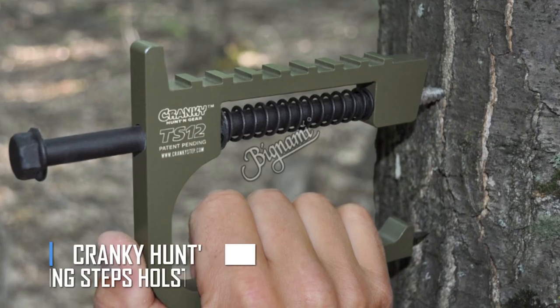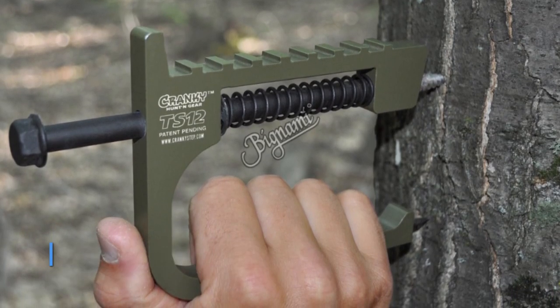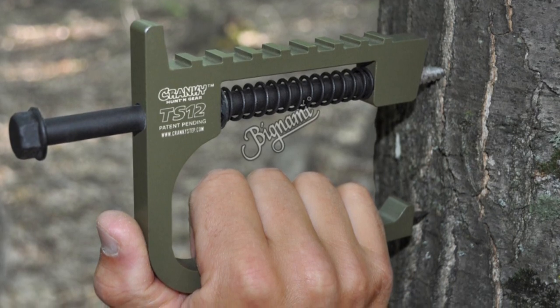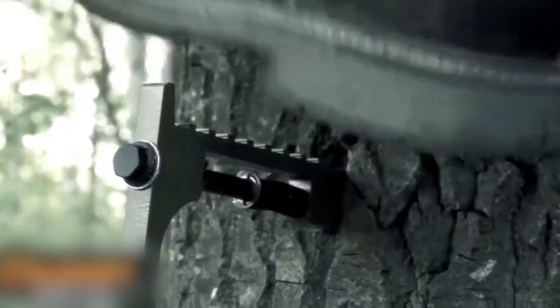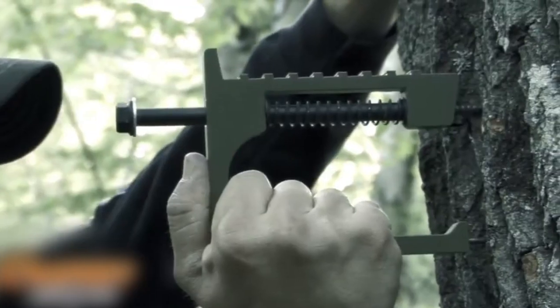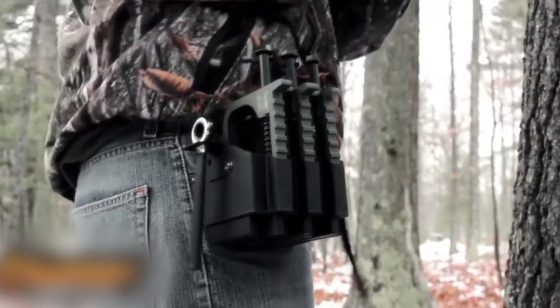The Cranky Hunting Gears Tree Climbing Steps Holster Kit — the ultimate in tree-climbing equipment for hunters. The Cranky High-Performance Tree Steps are a game-changer in the world of tree climbing. They are easy to use and built to perform, making your tree-climbing experience safer, faster, and more efficient.